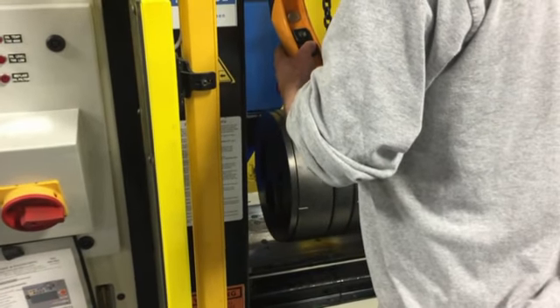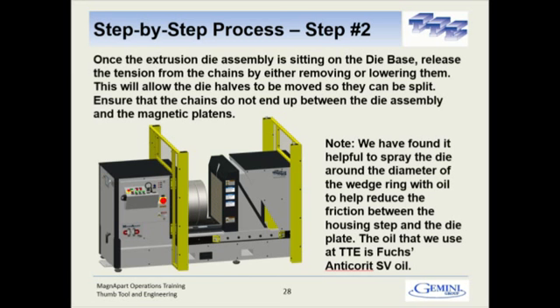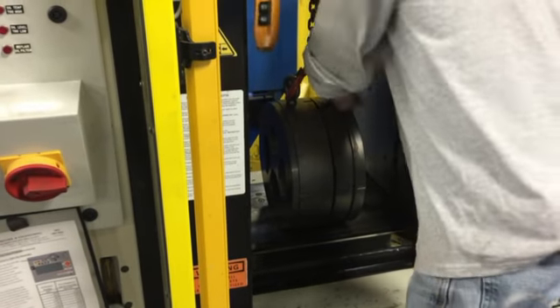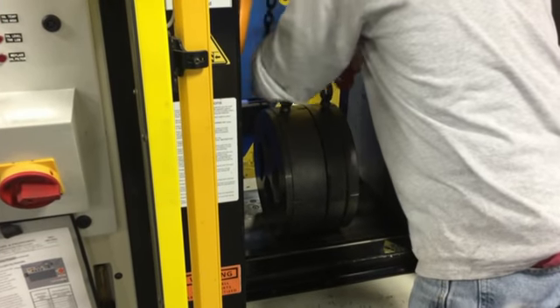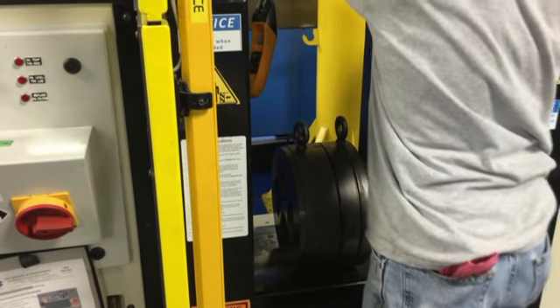Put the die down onto the die slide. We're going to disconnect both of the slings and raise the crane out of the way.